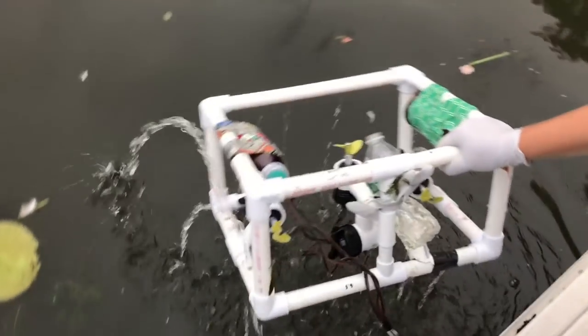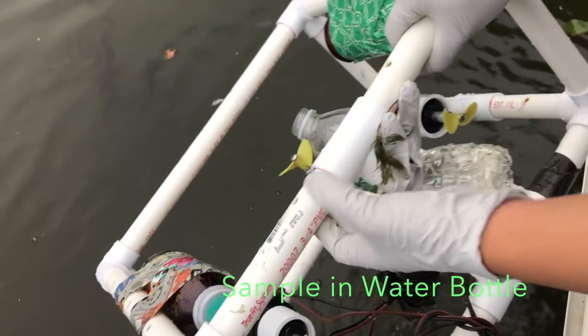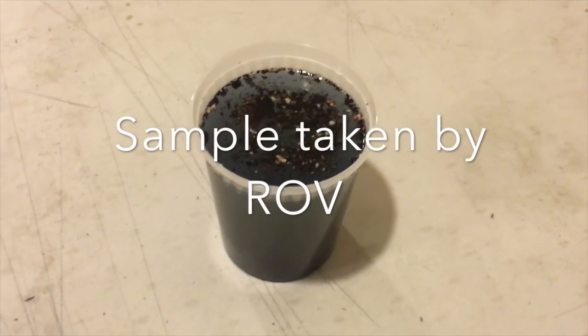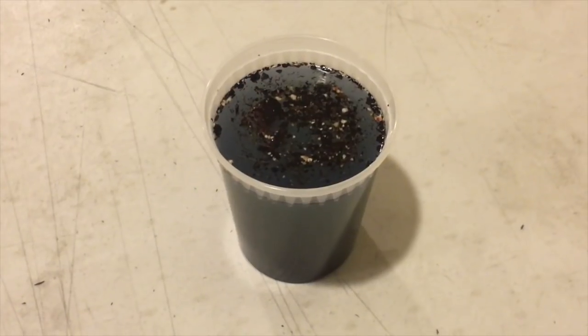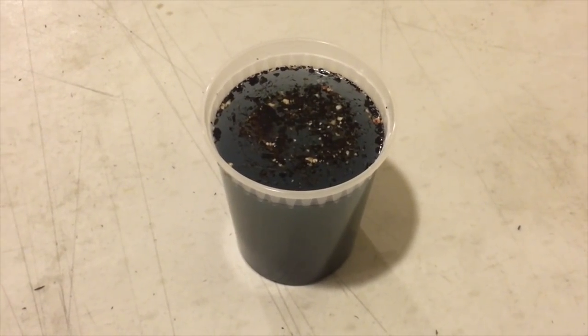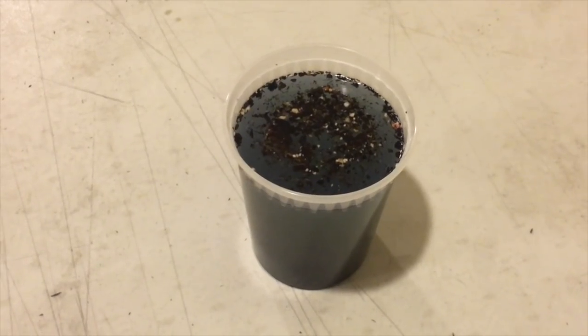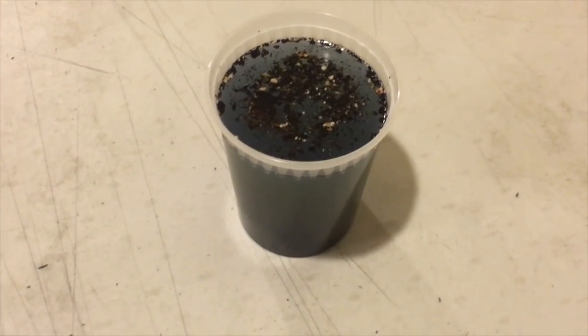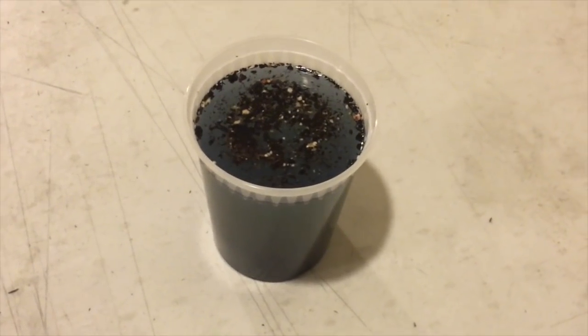Our ROV is able to take samples of the body of water it is operating in, allowing a team to further analyze it in a lab. This sample of dirty lake water has been contaminated by OBAs, a chemical found commonly in laundry detergents and other household cleaning products. When improperly disposed of, these chemicals can end up in lakes, rivers, streams, and other bodies of water, causing harm to the environment.